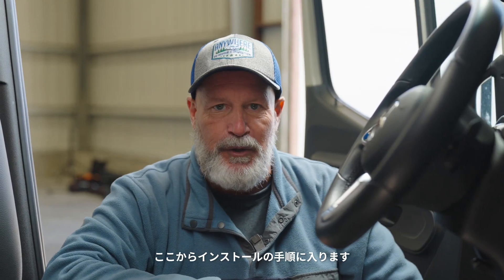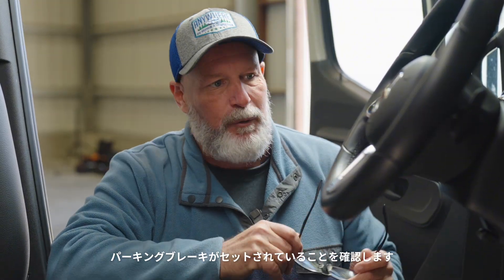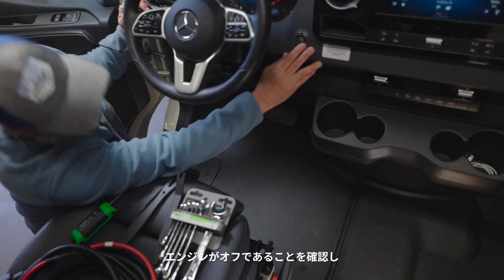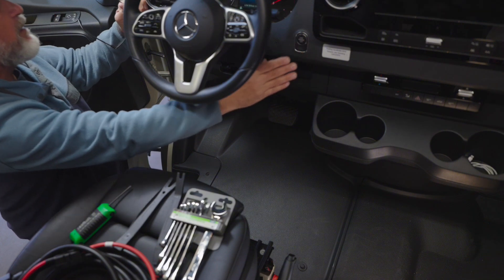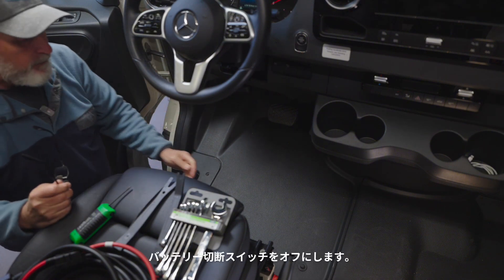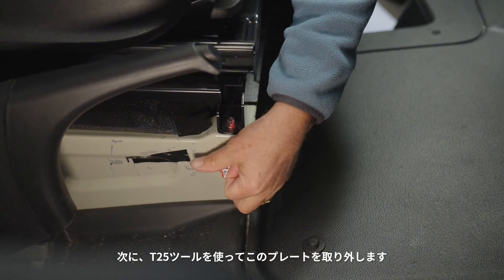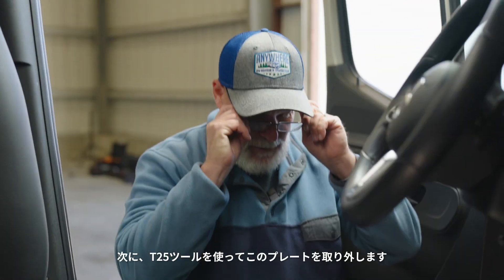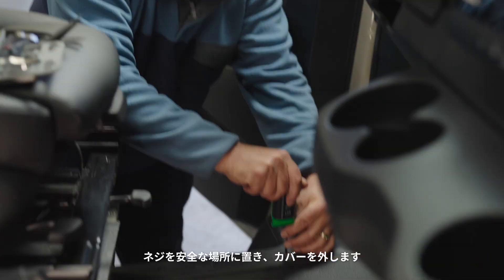Here we are for the installation process. We have our vehicle parked with the parking brake set. We're going to make sure our ignition switch is off. And then we have a battery disconnect switch here — we're going to turn that to off so our battery is disconnected. Then we're going to take our T25 tool and remove this plate.